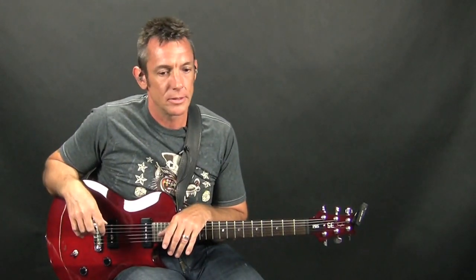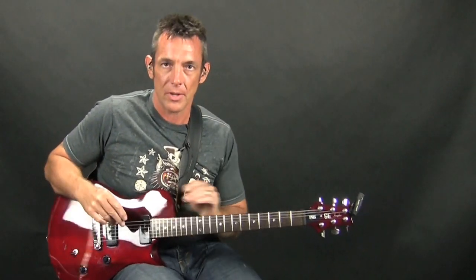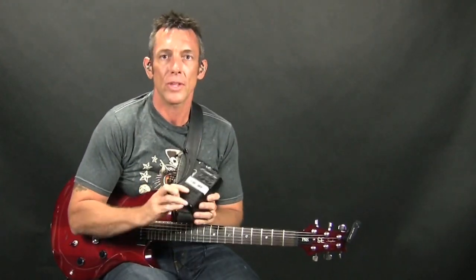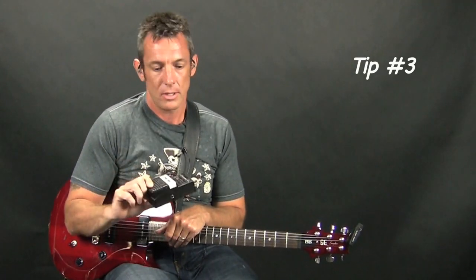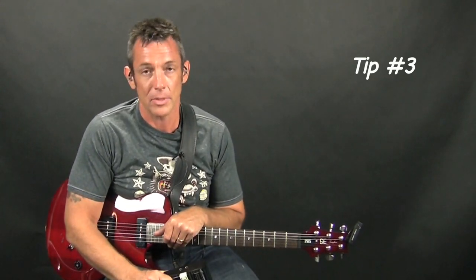Another tip: especially when you're performing live and using pedal-style tuners, get a tuner that will mute your signal when you step on that pedal. Nobody wants to hear you tuning your guitar up on stage.